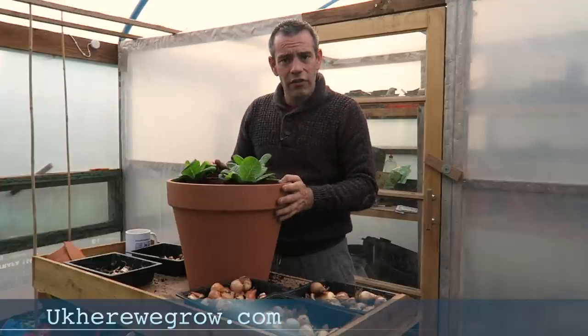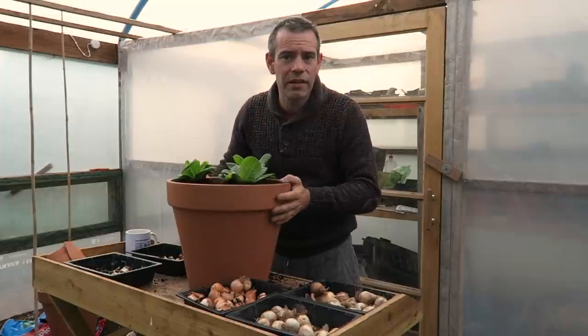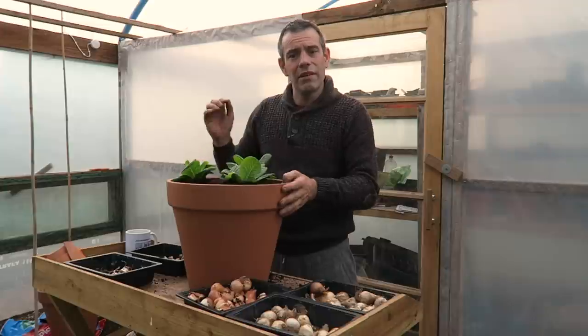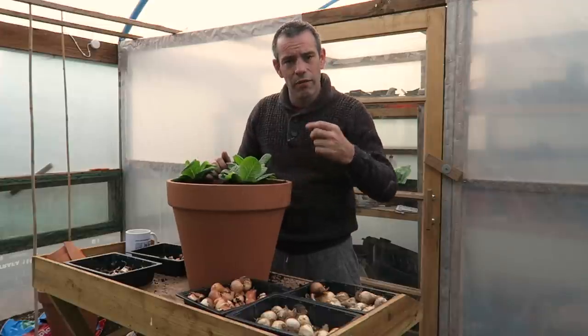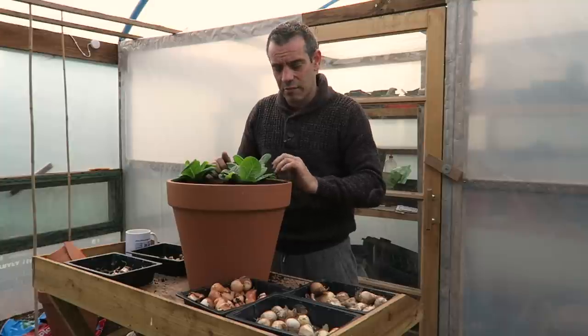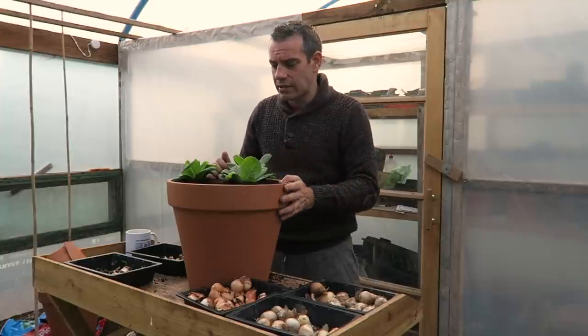I hope this video has been of interest for you. How many of you plant bulbs for spring, and do you plant them in tubs or in the ground? Let me know down in the comments below — I'd be really interested to know what varieties you're actually growing this spring. Put all your comments down there, and any tips you have for anybody else. I'm Tony O'Neill, this is UK Year We Grow, and remember folks — you reap what you sow. I'll see you in the next one, bye bye.